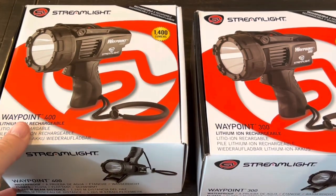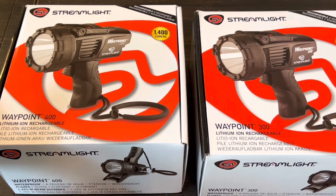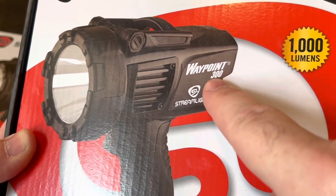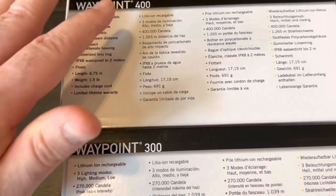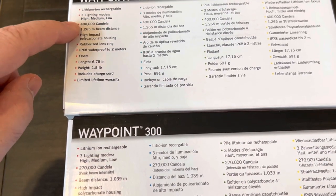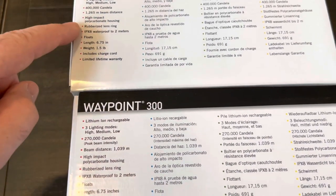There are a few other differences, but I'll go over all those and let you know if you already have the 300 whether it's worth upgrading to the 400. The Candela on the 400 is 400,000 versus 270,000 on the 300, and that beam distance is a little bit more, but everything else looks exactly the same.